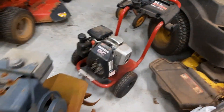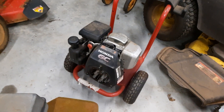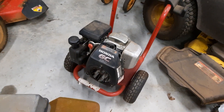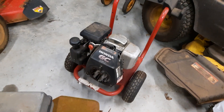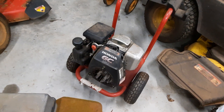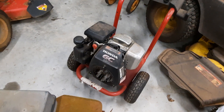All right, folks. Thanks for stopping by the shop. Let me show you what we got going on today. Came out here this morning — I want to work on this little GC engine. I don't know nothing about it, had it for a while. Need to get it running. Tiller season's coming up. I thought that'd be a good engine to have in stock just to do a quick engine replacement.